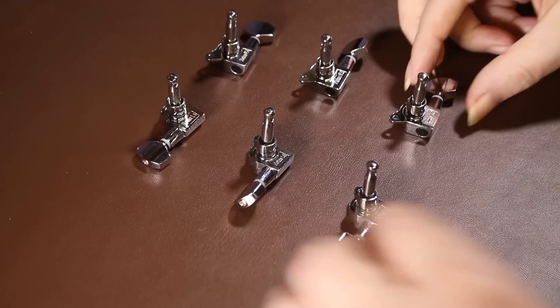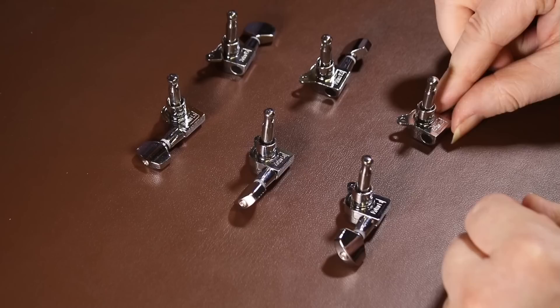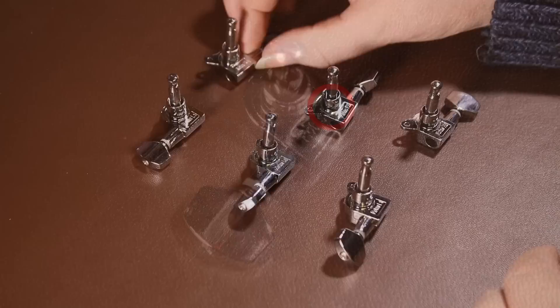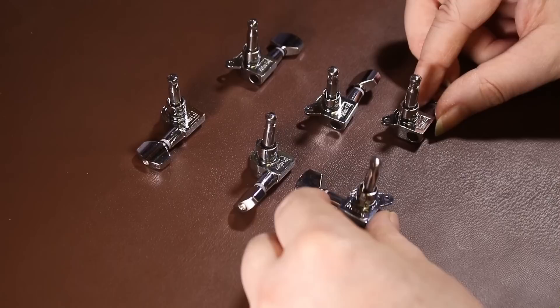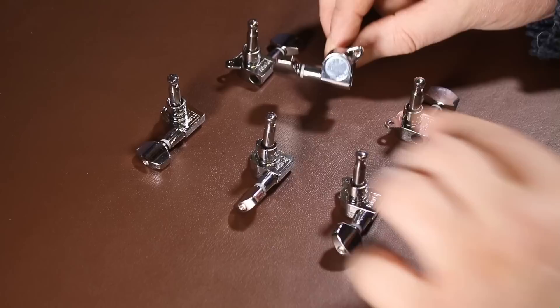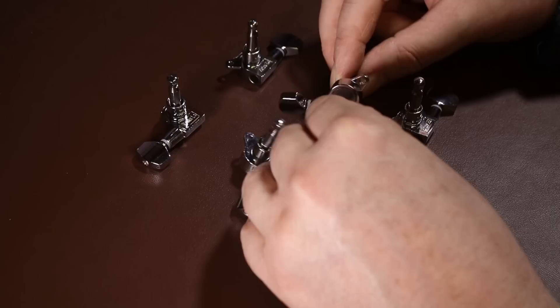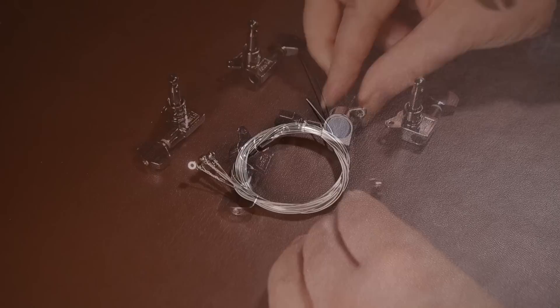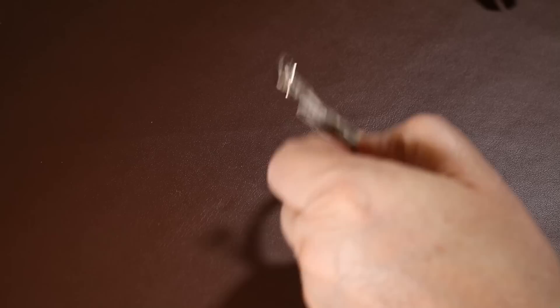The machine heads are pretty solid and well made — not expensive ones, but still good quality and I'd imagine they'd last the lifetime of the guitar. At closer inspection they're actually marked whether they're left or right and are numbered L1, L2, etc., which hopefully the instructions will reference to tell you exactly where each one goes. It's worth noting that on the reverse side of each machine head there's a disc with sticky-back plastic on it — this can be removed once you've put the guitar together as it's only there to protect the chrome finish.